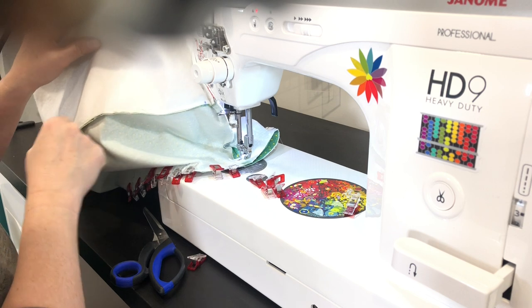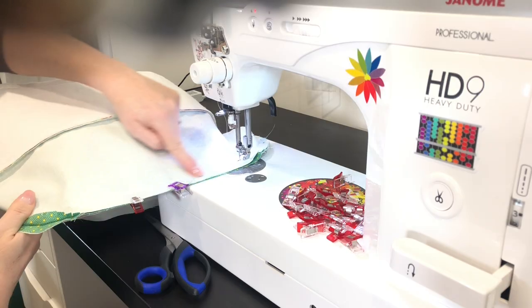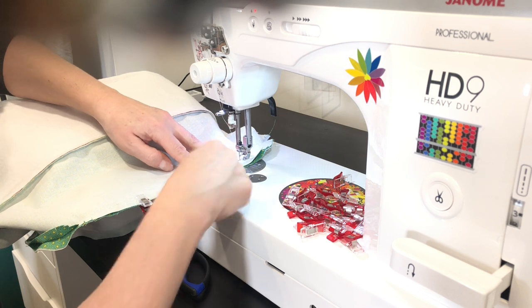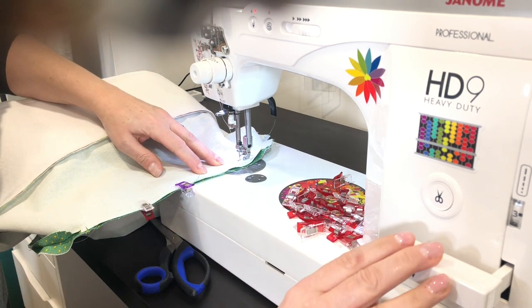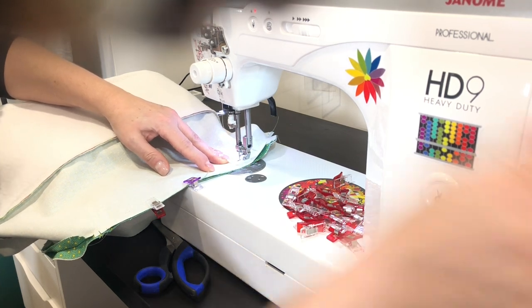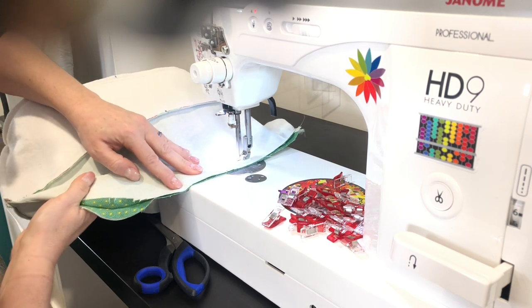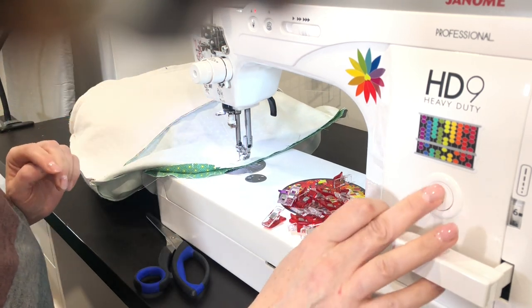Continue sewing all the way around until you get to the longer straight edge where you started. Here's my back stitching. Leave an opening — roughly seven to eight inches — and do some back stitching. Then increase your stitch length all the way to six (the maximum) and sew across with a basting stitch until you get to the back stitching where you started. Cut your threads.